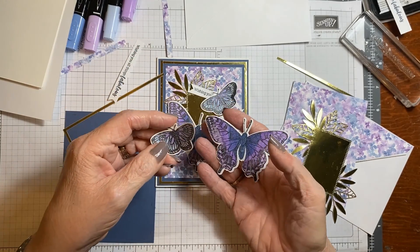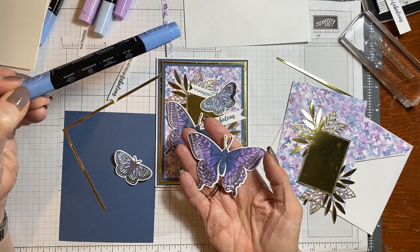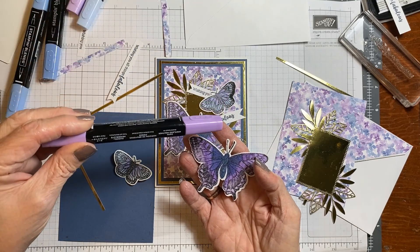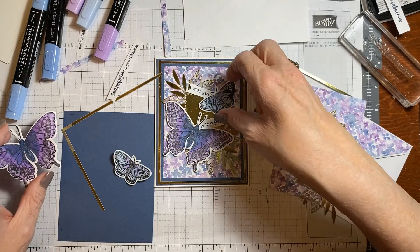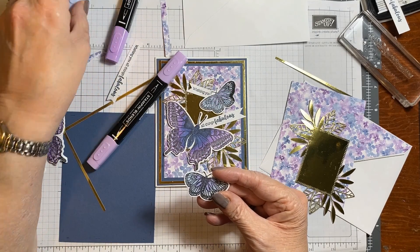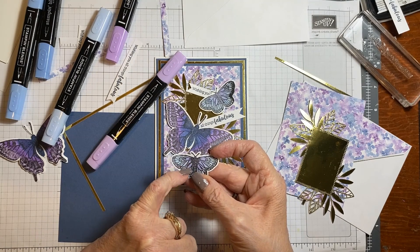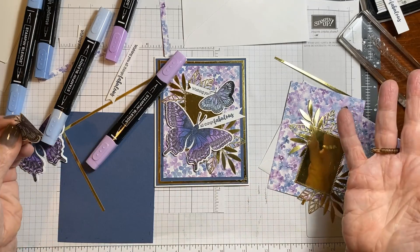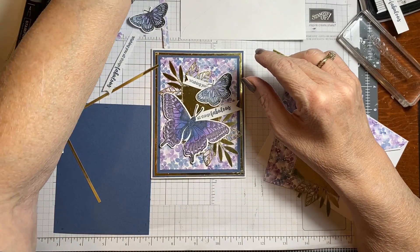I did two butterflies. This butterfly is done with Night of Navy dark, then I used Highland Heather dark and then light, and went over the whole thing with the light. This one was a put-down stamp — I just did Highland Heather light and Seaside Spray light. I did this wing, this wing, and the body in Highland Heather, then went over the whole thing with Seaside Spray. Pretty easy to do. It just takes extra time and I didn't want to use up your time with that, so let's get started.